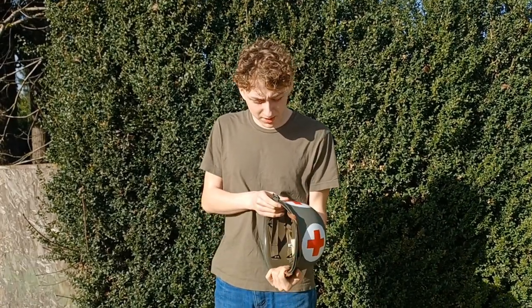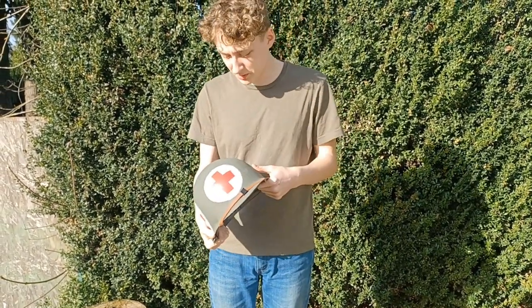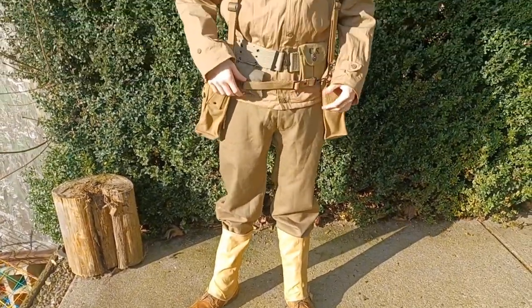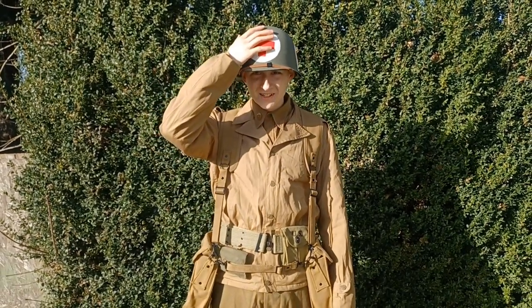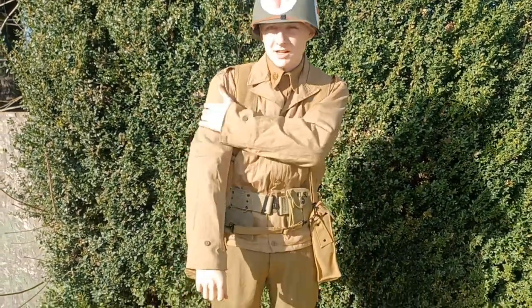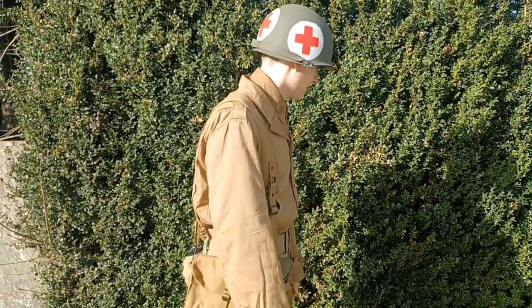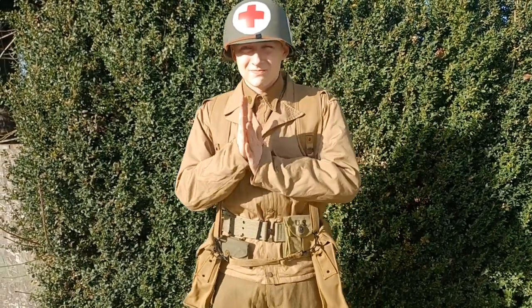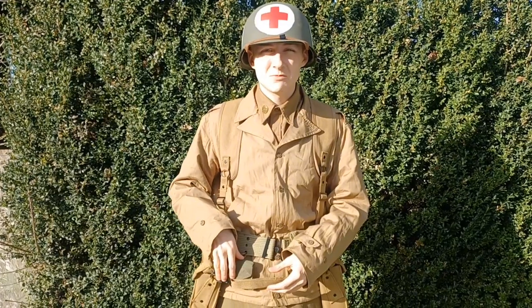We got everything touched up on the helmet and it's looking really good. It's been a fun project. All that's left now is trying it on. In uniform now — just one piece of the way there. Next thing I'll probably have to get is a red cross armband, among other things. This is the next step to my impression. Make sure to like and subscribe, and comment below if you want to see any more World War Two videos.